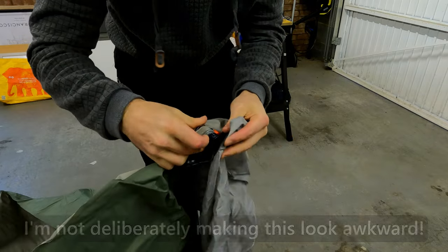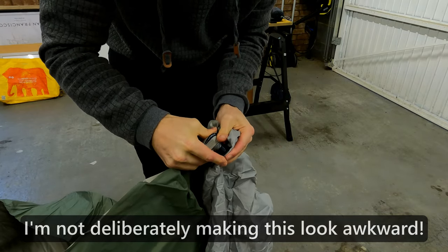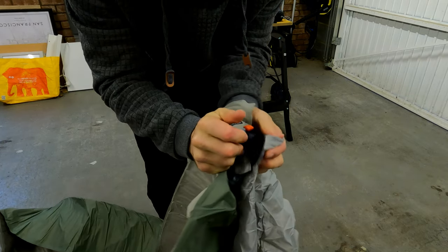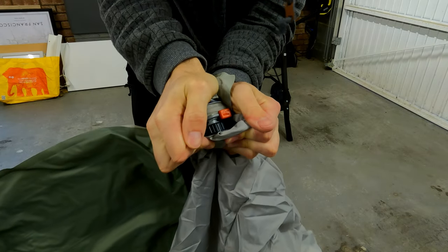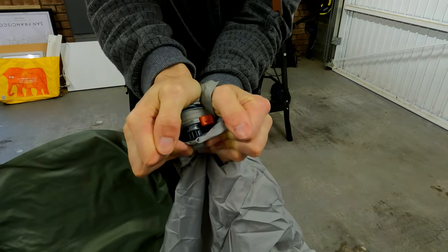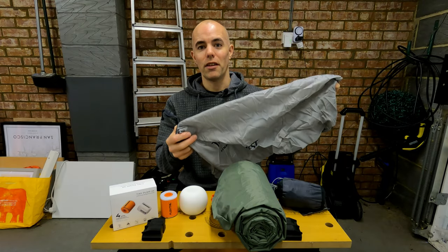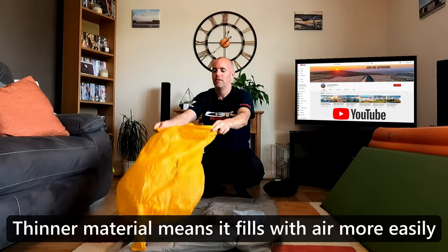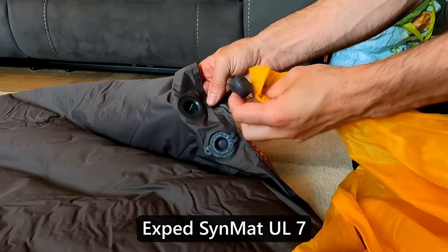The idea is that you press this ring on the bottom of the pump sack onto the nozzle of the sleep mat, then you wave the bag around in the air, fill the sack with air, close the top up and exhale the air through the bottom of the sack to inflate your mat. I also own an X-Therm sleep mat which uses a pump sack similar to the Therm-a-Rest but it's executed much better — it's made of a much thinner material, a much bigger volume, and the nozzle attaches to the sleep mat much more easily.